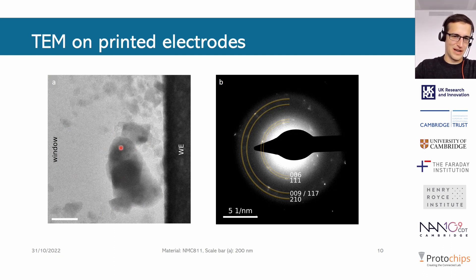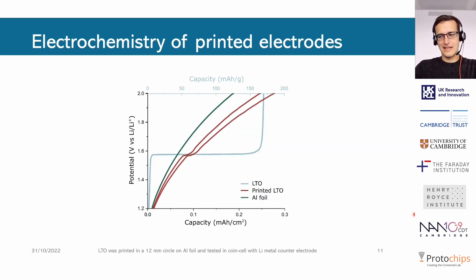We can confirm that we indeed have particles that can be seen in a TEM. This TEM image shows the black part on the right side being the working electrode made of platinum, with particles in contact with it. We can confirm with electron diffraction that this is still NMC811. To confirm the electrochemistry of the printed material, we did a quick check by printing a 12 millimeter circle on aluminium foil and testing it in a traditional coin cell setup.